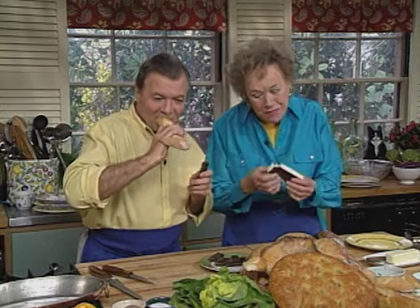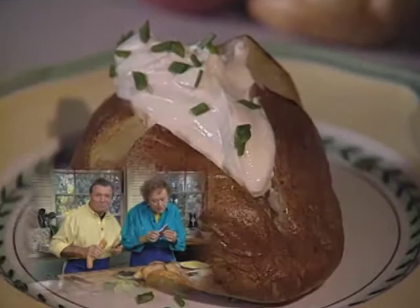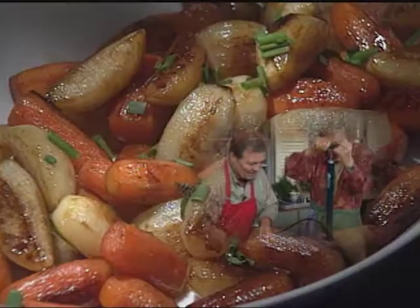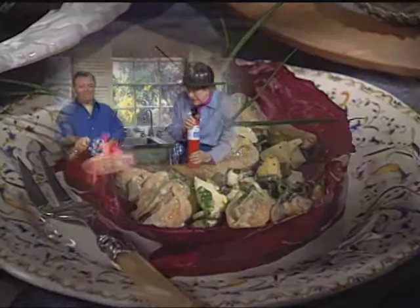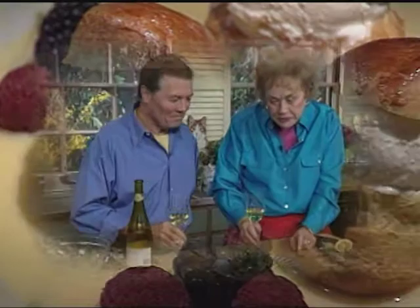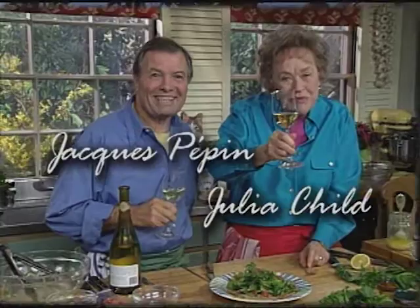Today we're going to do sandwiches, but without chocolate. And without ice cream. So let's get going. Happy cooking. Bon appétit.